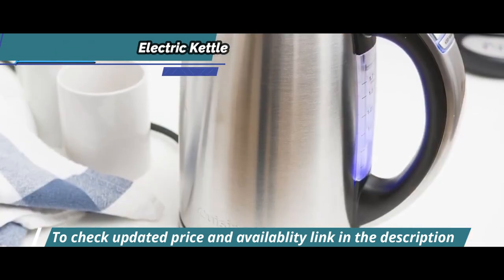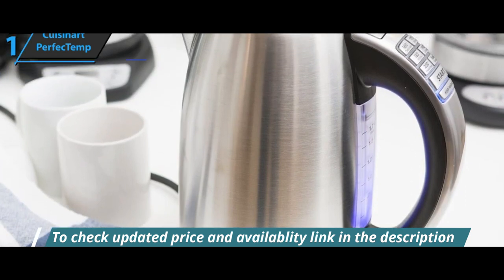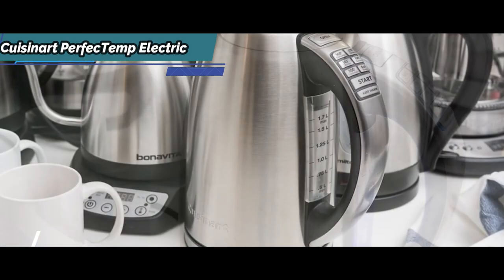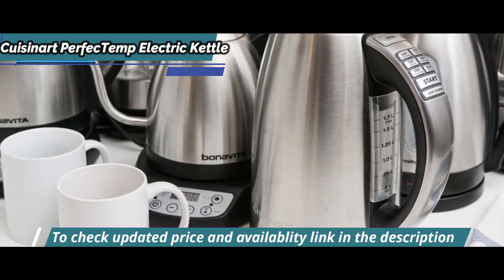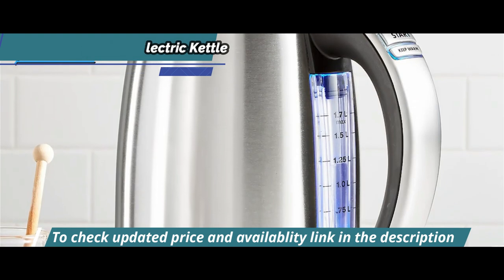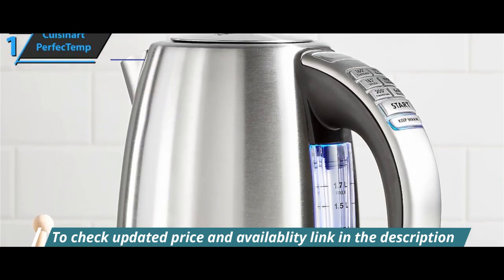The Cuisinart Perfect Temp's memory function allows you to remove the kettle for up to two minutes from its stand without losing your current setting — it'll continue in keep warm mode. If more than five minutes pass, the kettle will go into sleep mode, where all the lights will turn off, but it'll still keep your last input in its memory. And if there's not enough water in the kettle, it'll automatically turn itself off, warning you with a flashing light and an audible signal.